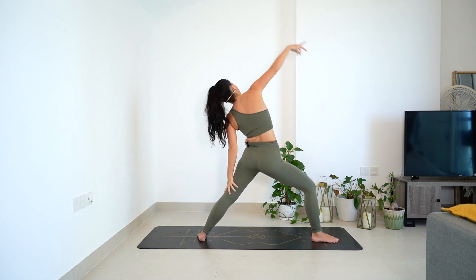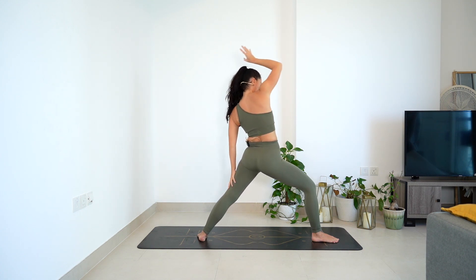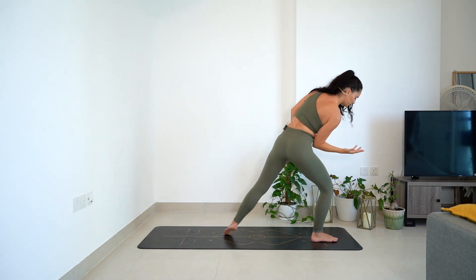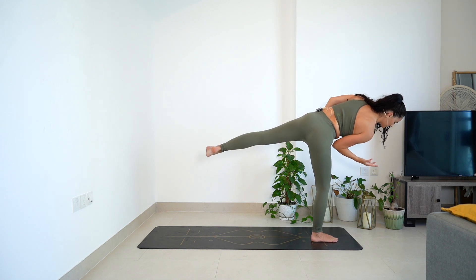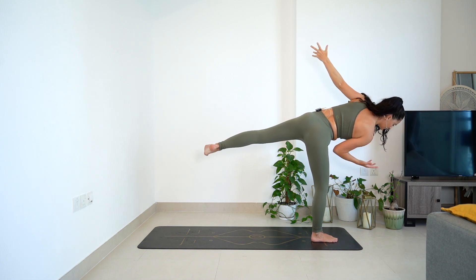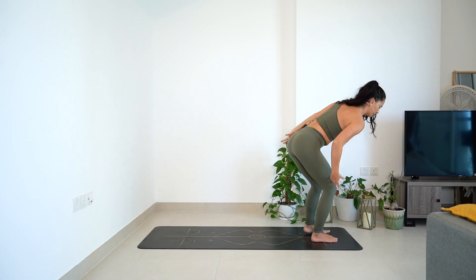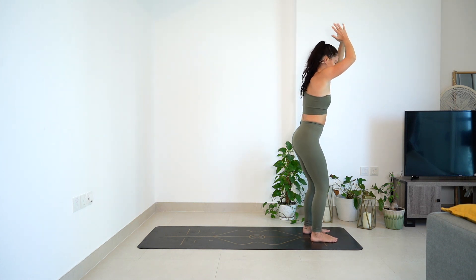One more. Big breath in, find that reverse. Straighten the front leg if you need to. As you exhale, look forward. Balancing half moon - plug that right elbow in towards the waist. Float that left leg up high. Keep the hips nice and open. Left arm can go up high too. Breathe in, squeeze in the outside of the left glute for two. And one. Left foot comes down. Inhale, arms high.